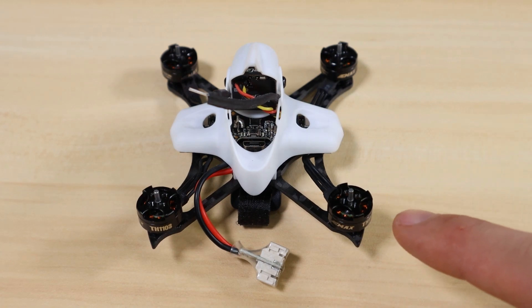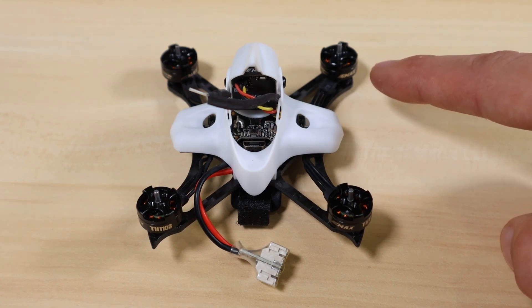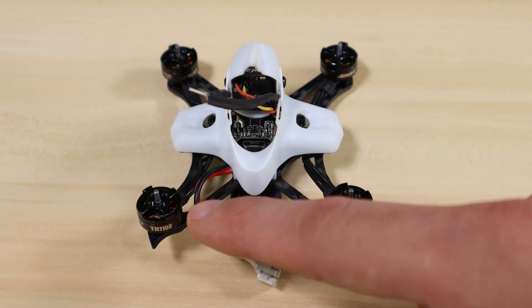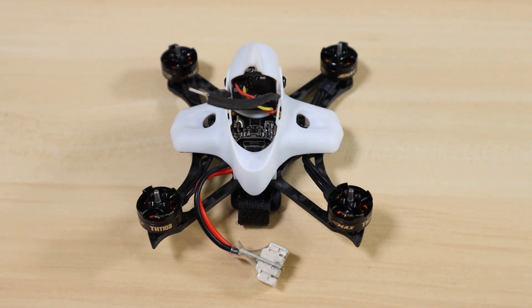Let's go over each motor and which way it spins. Motor number one in Betaflight configuration is the right rear motor, and it spins clockwise. Directly in front of it, the right front motor is motor number two, and it spins counterclockwise. Motor number three is your left rear motor and also spins counterclockwise. Motor number four, the left front motor, spins clockwise.